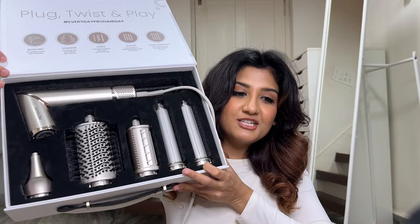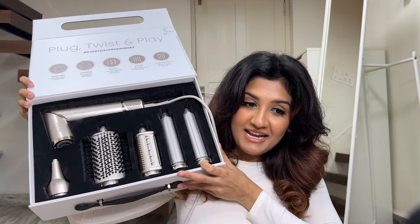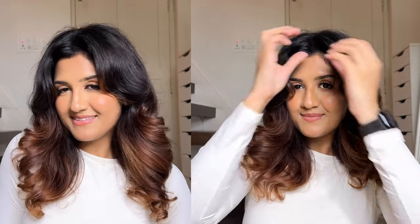Welcome to my channel. In today's video, I'll be demoing and reviewing the newly launched ProTouch AirShot. This is a Dyson Airwrap dupe, and these are the results I got with this. I've used the curling barrel from ProTouch on one side and Airwrap on the other side, and I want you to guess which side is which. Both look the same but I just want you to guess before you watch the video.